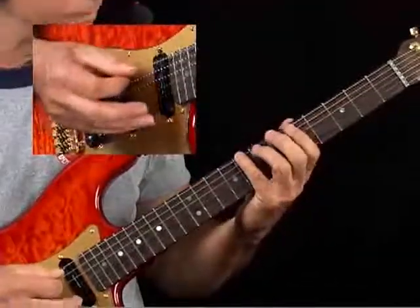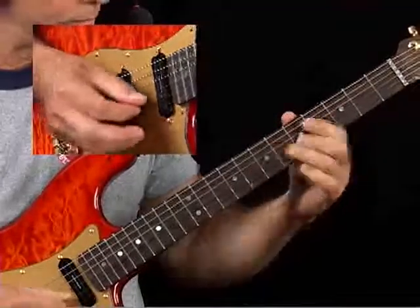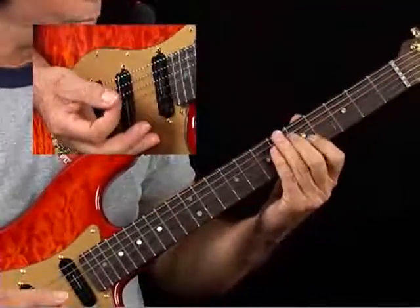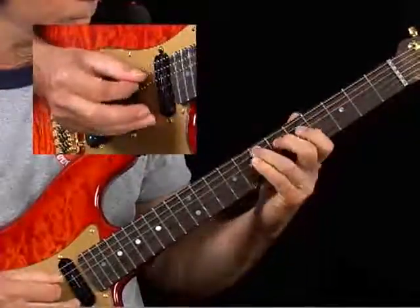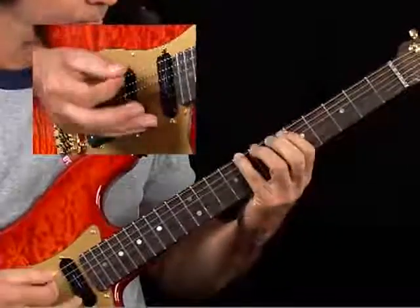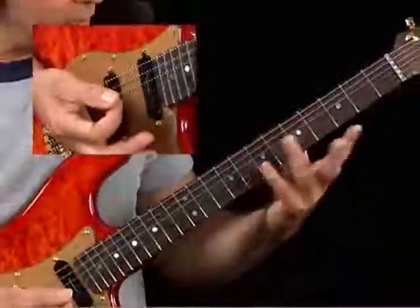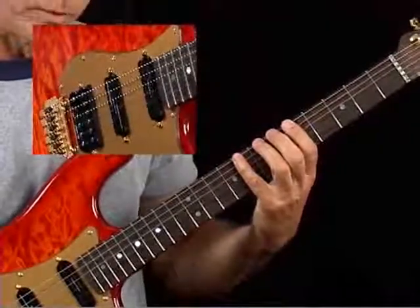So ascending, real slow. Descending. Another way, you could walk across — that would work especially in the lower frets. What I mean is: first finger, second finger, first finger, then you can reach up. And since I'm going to keep this rigidly in fifth position, you're going to have to use some of these fingerings.